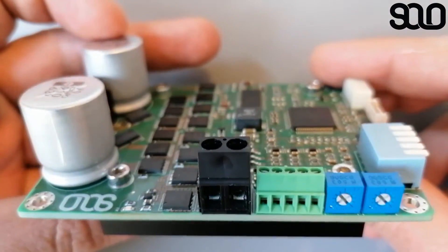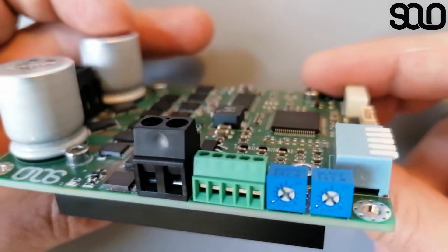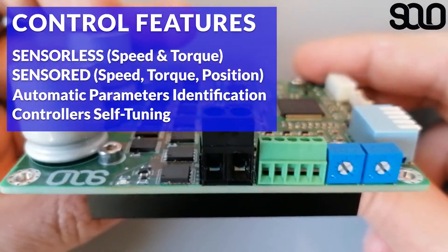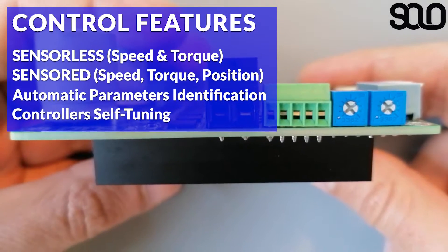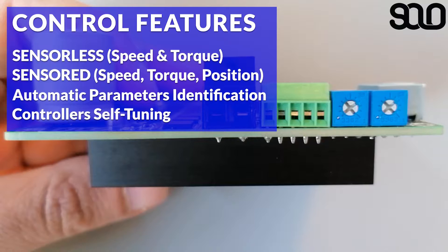SOLO features many different control modes. The most important ones are sensorless control of torque and speed for the supported motor types, and also sensor-based control of speed, torque, and position using encoders.